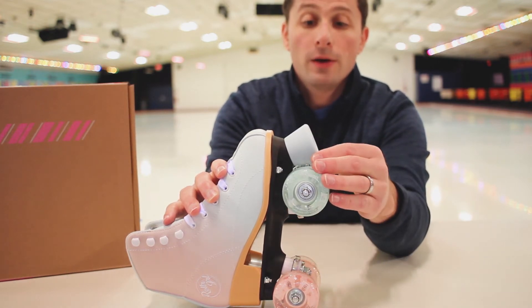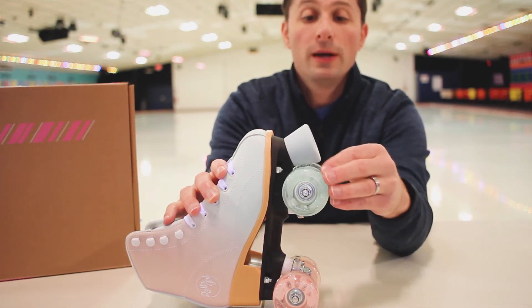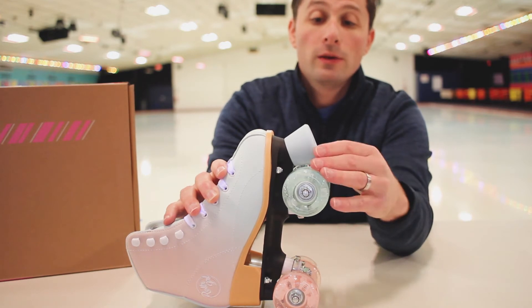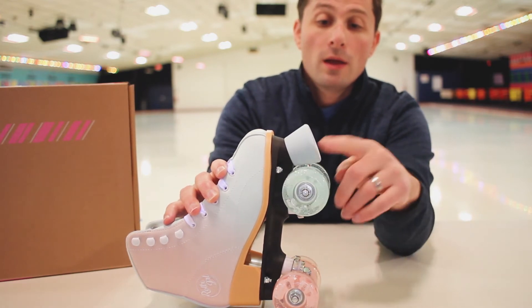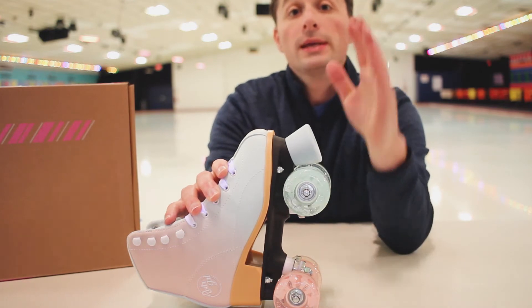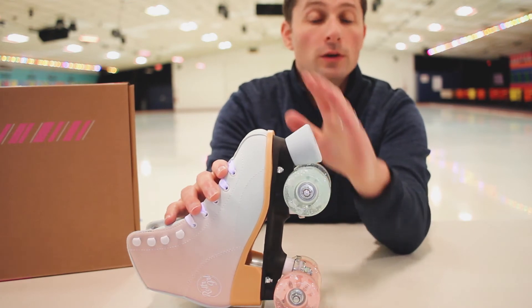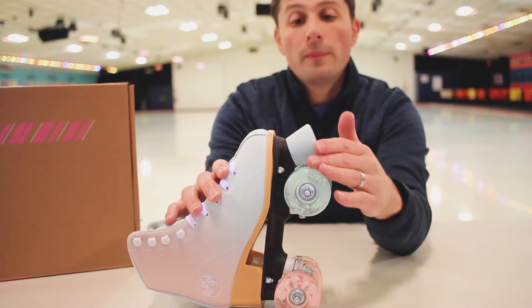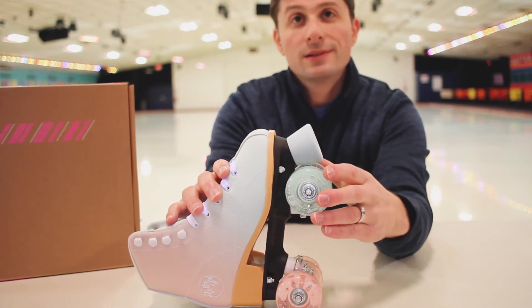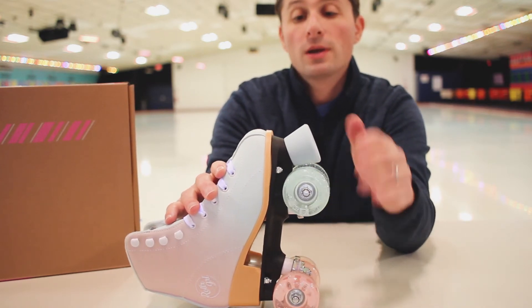The bearings are called Silver 5 Speed Rated Bearings by the Roller Derby Company. They're not going to spin much. These are beginner skates for kids — little kids. Adults, stay away. But as long as you know what you're getting, it's nice. They roll slightly, not much.